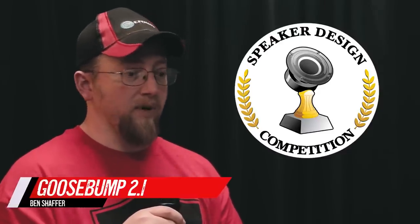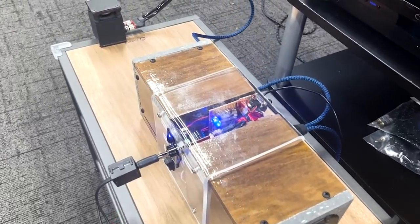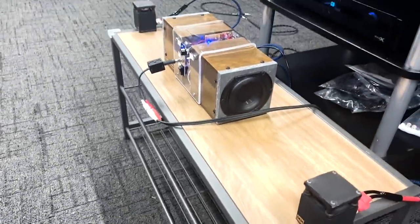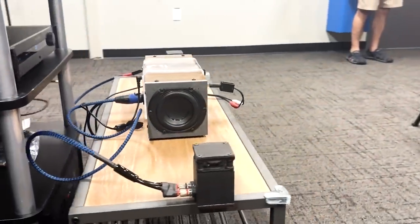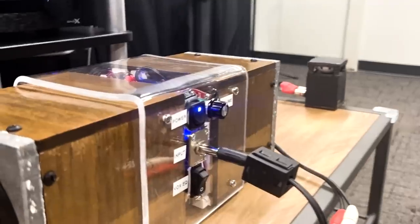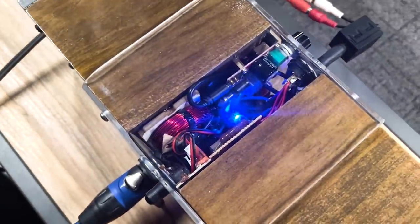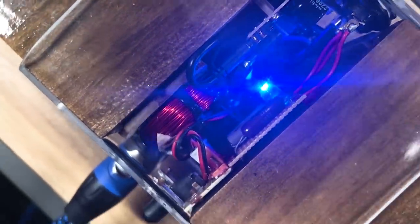My name is Ben Shaffer — everybody on the forum knows me as Wolf. I brought the Oddball 2.1 for the unlimited category. It takes omnidirectional two-inch Tang Band drivers paired with a dual passive radiator-loaded bandpass setup with an active 2.1 amplifier — no DSP, all done acoustically. There's an LCR for taming the midband rise in the two-inch and a high-pass for keeping bass out of the two-inch, but that's about it.